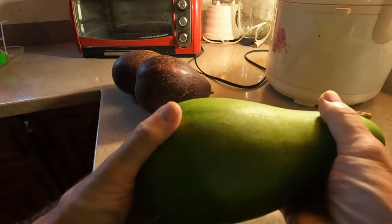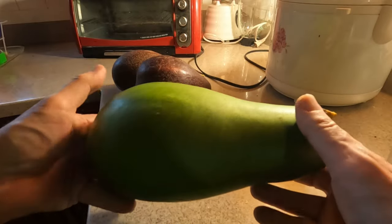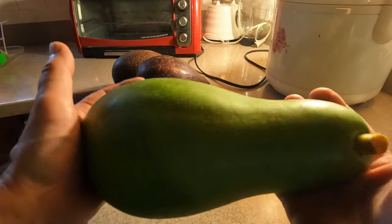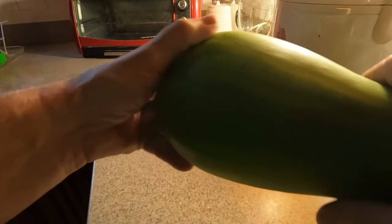And then a much bigger one. Now this is big but not unusually so, but you don't get very many that are quite this size — but pretty close.